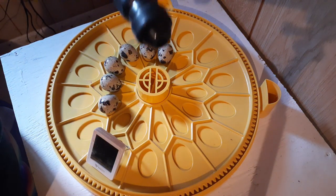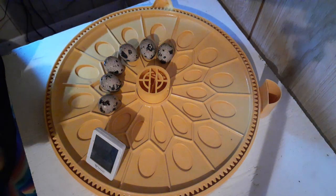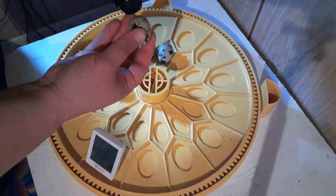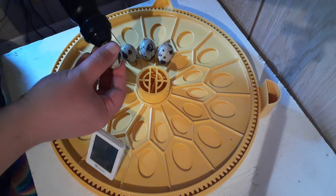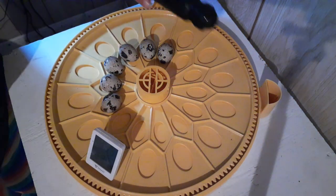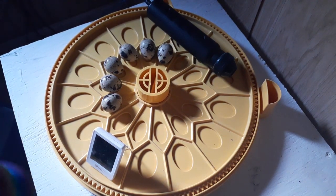Try to get a candler that's free-holding, not one on a stand where you have to place the egg upside down — that's not great for them. When you candle, you want to be above the eggs so you keep them big end up or big end sideways. You do not want to put the big end down. That's where a free-holding candler comes in handy. Now we need to dim the lights — I'm just going to turn them off. I still have light coming through the window so I'll stand in the way to block it. The darker it is, the better.